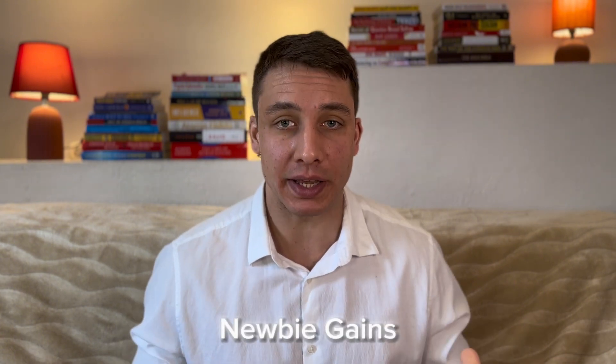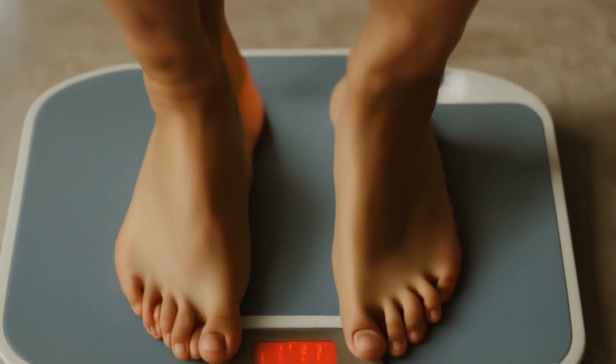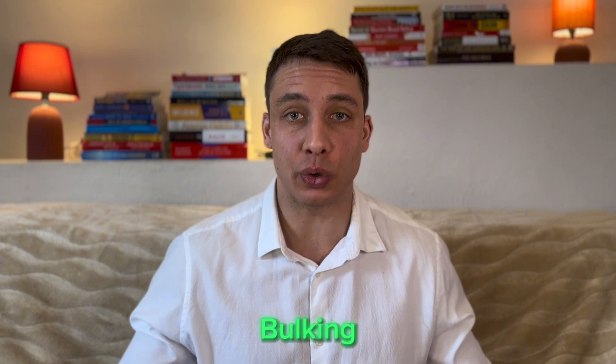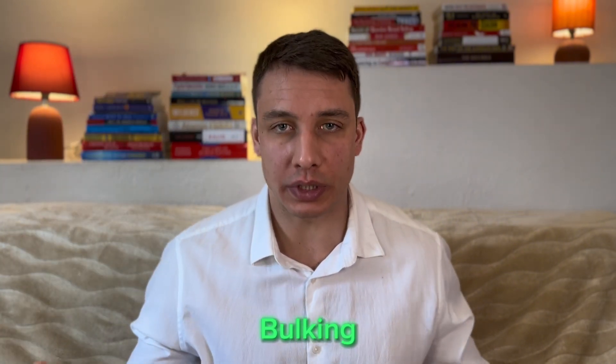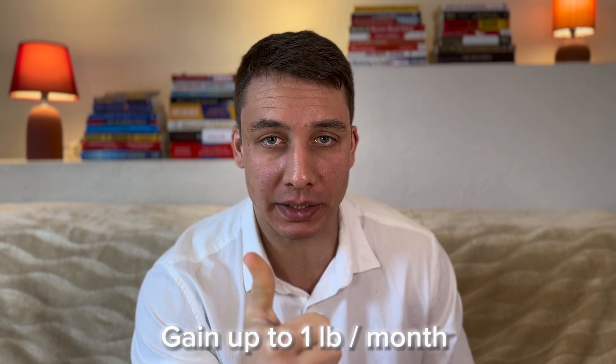Especially if you're a beginner, you have something called newbie gains — you start putting on muscle like crazy when you're just getting started. So how do you do that? You step on the scale every day and write down your weight. If you're bulking and the weight is not going up, then you should eat more. How much? Until you're gaining about one pound a month or slightly less than that. If you're gaining more, you're gaining too much fat — you gotta eat less.